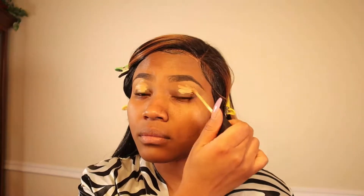All right, we are jumping straight into this Valentine's Day makeup look. I am prepping my eyelids using concealer.